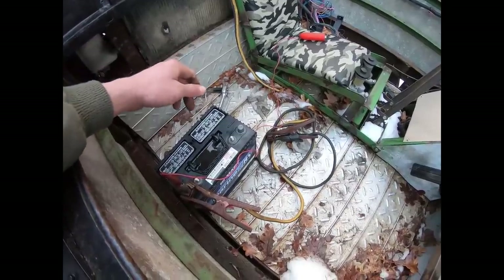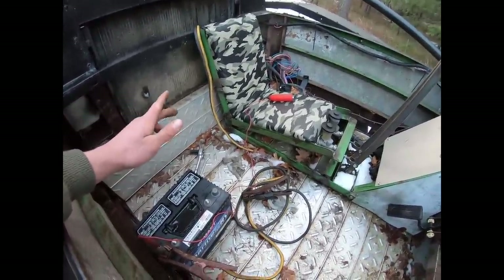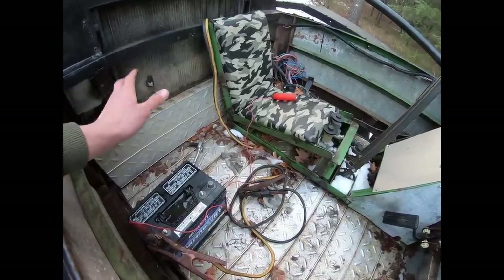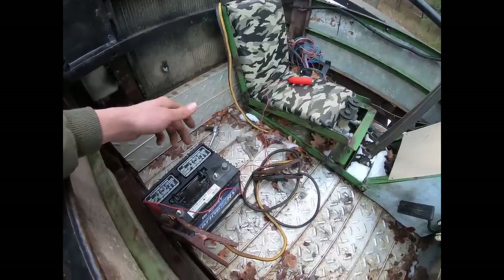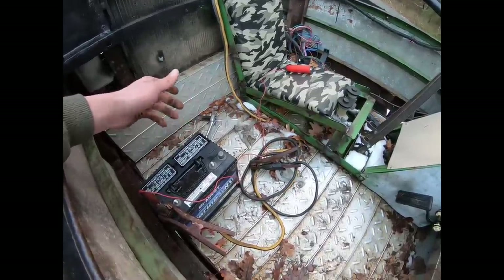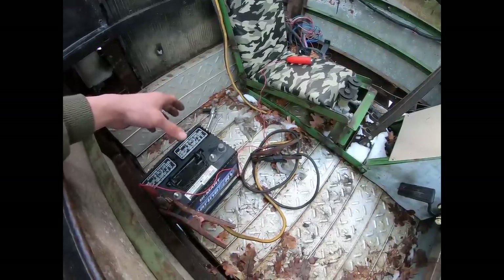There's no battery compartment yet, so I just have this battery sitting in the cab with jumper cables leading to the positive and negative terminals. I was on quite a tight schedule to finish, so I didn't have time to add a proper battery holder, but as far as functionality goes there's nothing wrong with this setup as it sits.